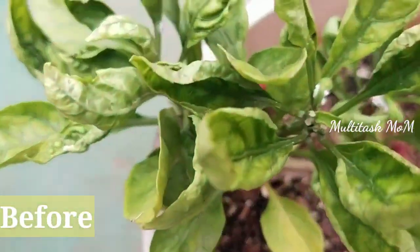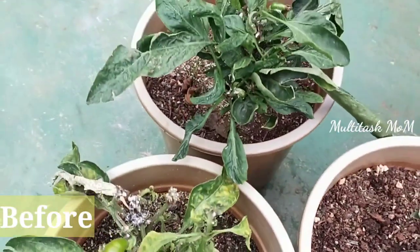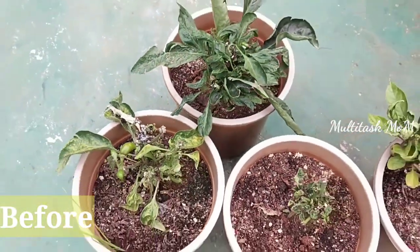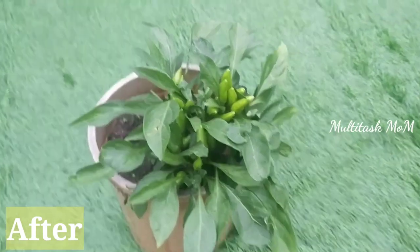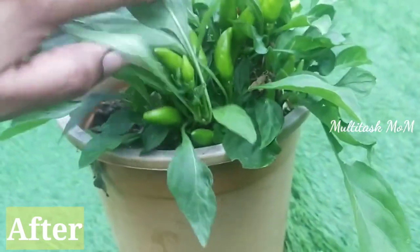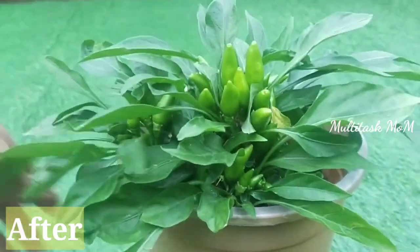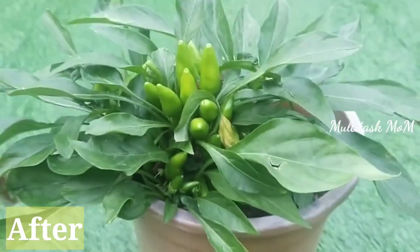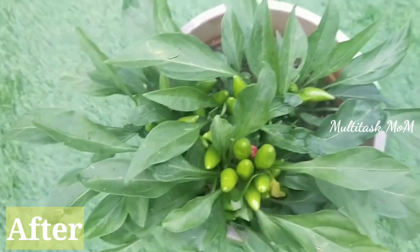We are going to review the Millibug — the before and after. We are going to cover the two steps of the Millibug treatment.